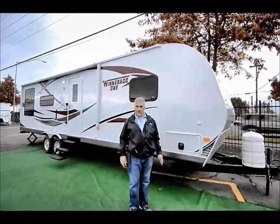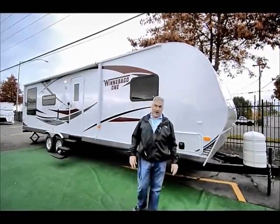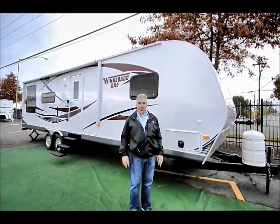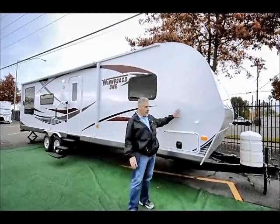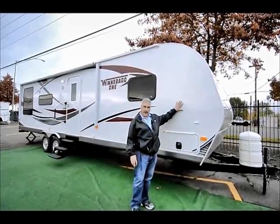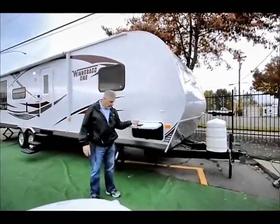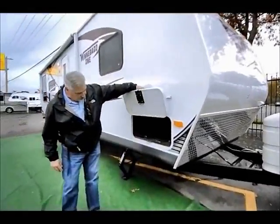This is the Winnebago trailer. This is the 29-footer, actually happens to be 34 foot 5 inches long. It's got 56 gallons of fresh water and 66 gallons of gray with a 35-gallon black tank. Nice unit — it's got the high gloss enamel outside finish, lots of storage, and if you notice all of the little locks right here are nice high quality locks.